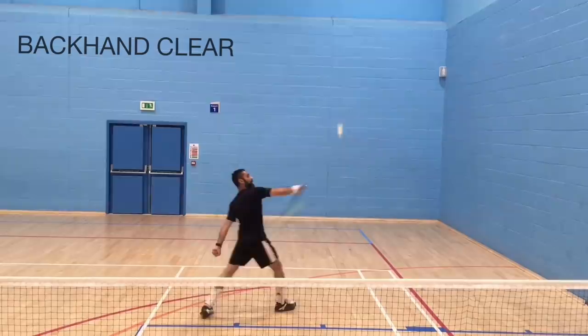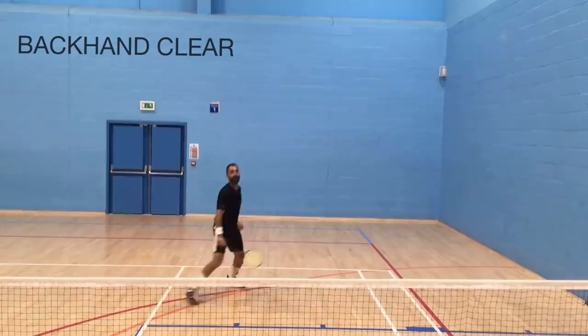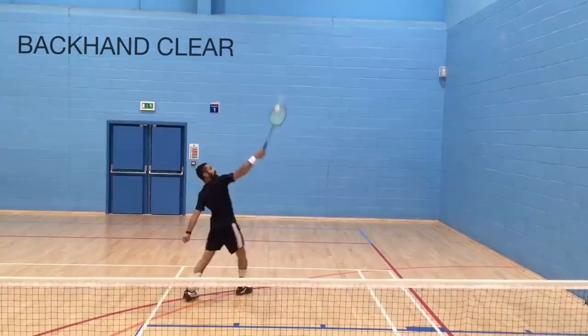The backhand clear is the shot I get asked to teach the most, usually by adult players. Although it's the most complex of all the shots in badminton, I'm confident that this video will give you a clear understanding of how to execute the backhand clear properly. I've tried to be as detailed as possible without being too complicated. I hope you enjoy it.